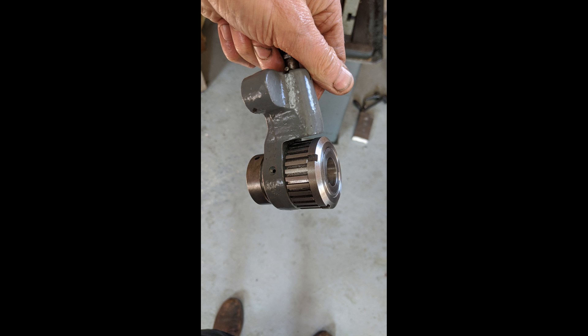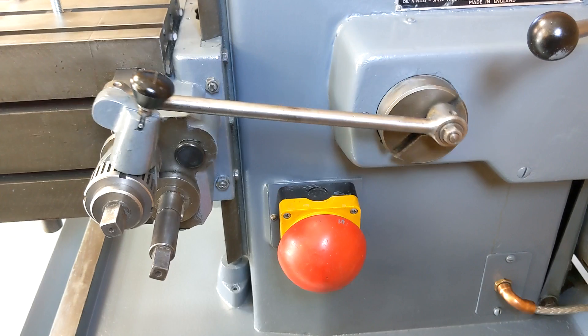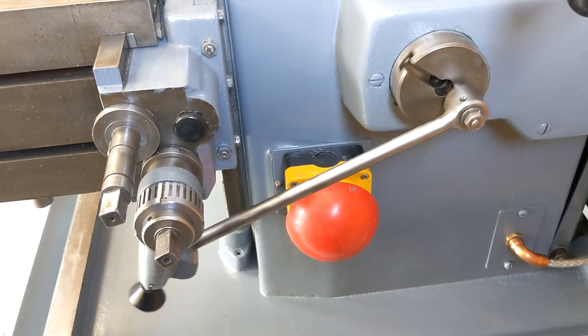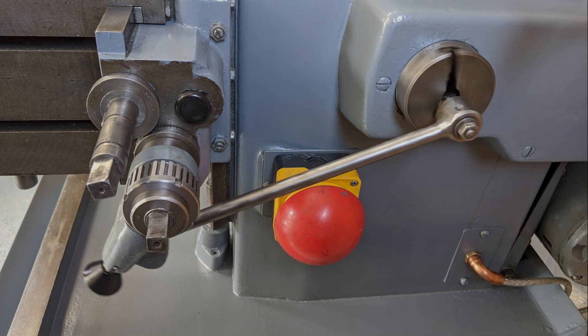Next was assembly, and finally a bit of trimming. It had been a lot of work, but I was very happy with the end result. I hope you enjoyed the video. Thank you for watching.